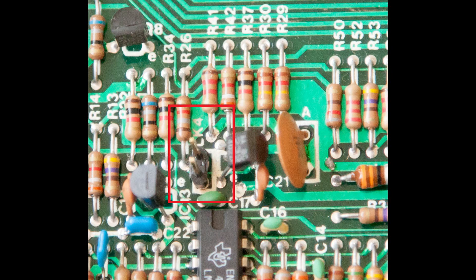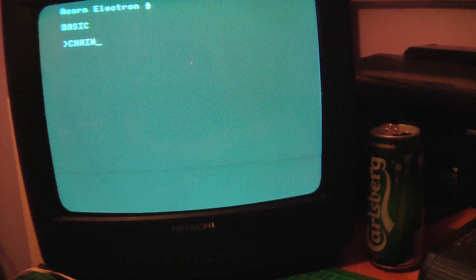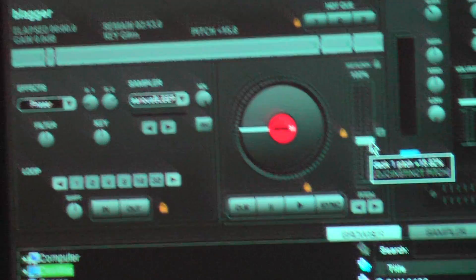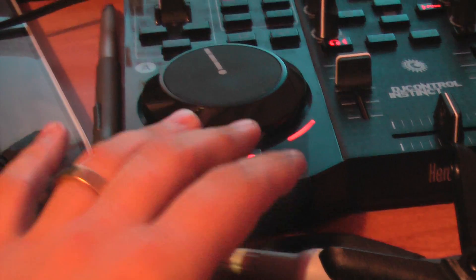OK, time to load something up. Turn it on. Lovely little beep — haven't killed it then. Hello there, how are you Mr. Acorn Electron? It's been 28 years. Just a chain, using the hotkeys because I'm not an animal. Over here, where we've converted some electron tapes to WAV files — and if you notice I'm using some DJ software. The reason for that is I can put the pitch higher. You can actually put the WAV file to play around 15% faster on most games and it will load successfully.